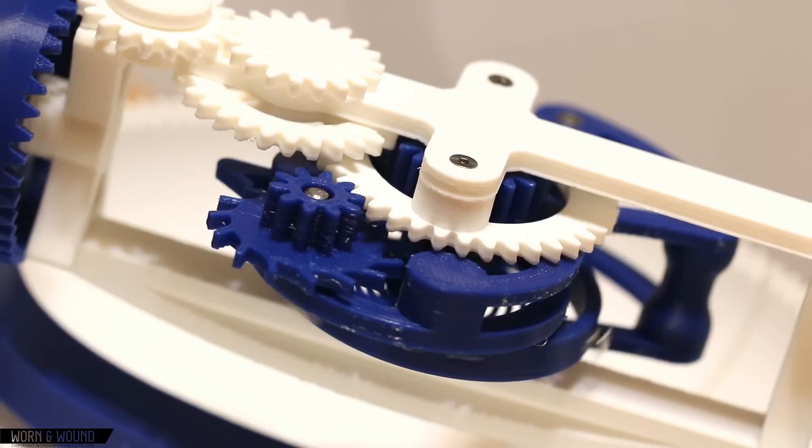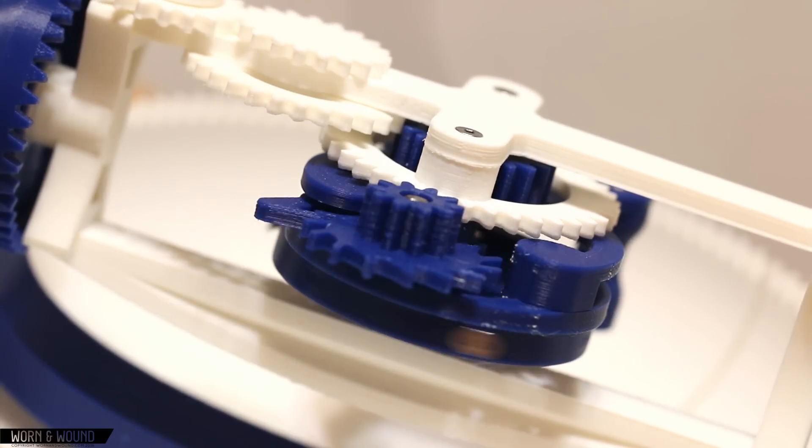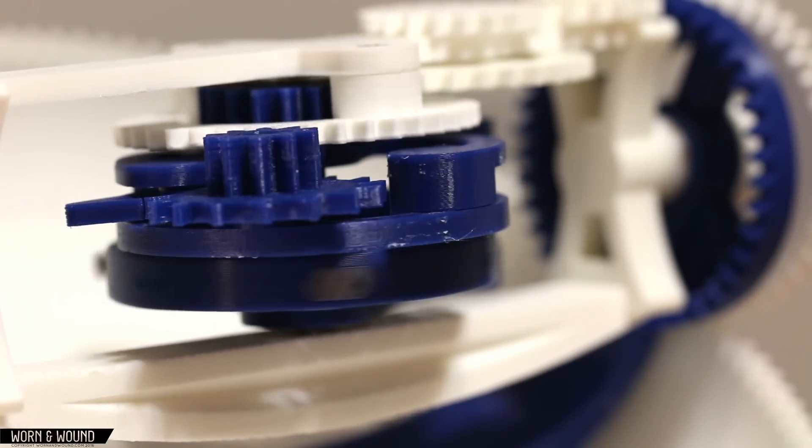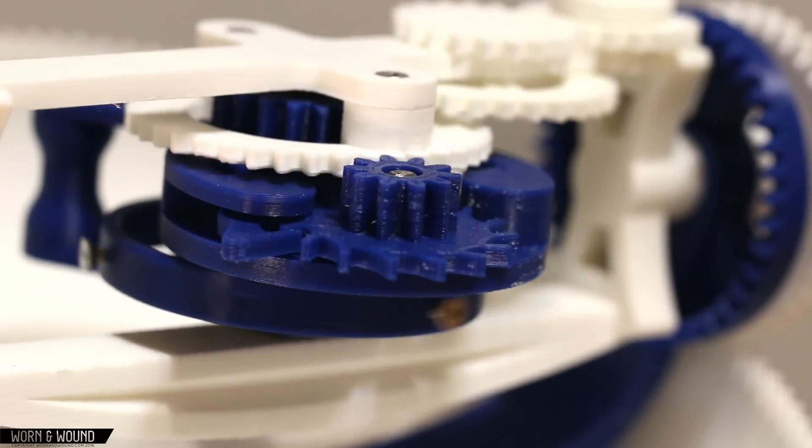Granted, this isn't as good as a quarter million dollar watch — it's not even close. But it's still fun to look at, and it's just a little funny to me to make something that was once so expensive just be so accessible to anybody who wants to learn about it.